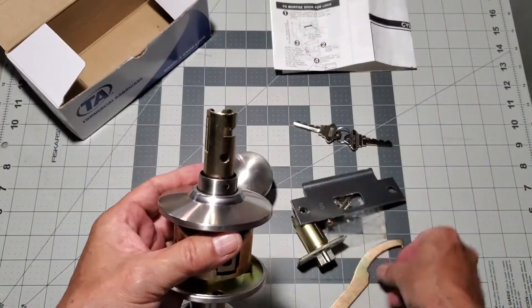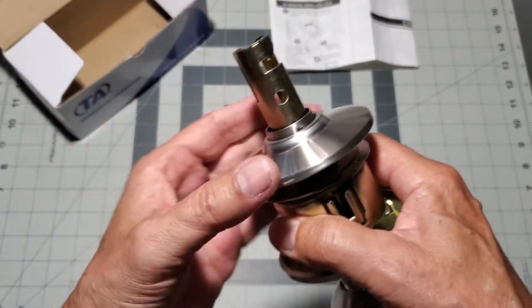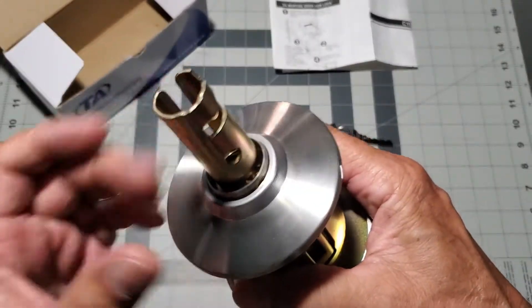Next, turn the doorknob rosette counterclockwise to unscrew it off of the door set assembly.